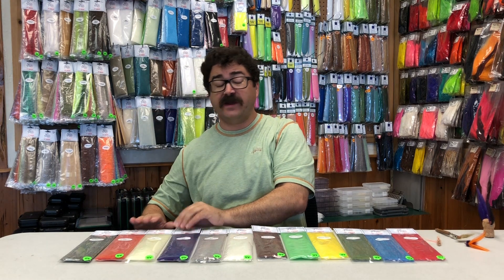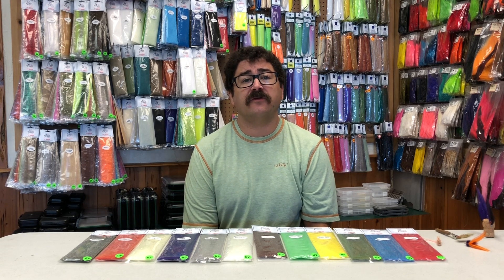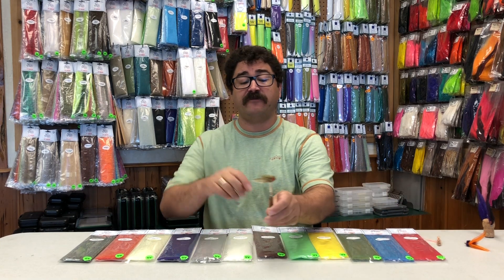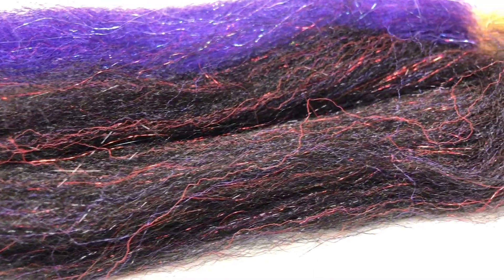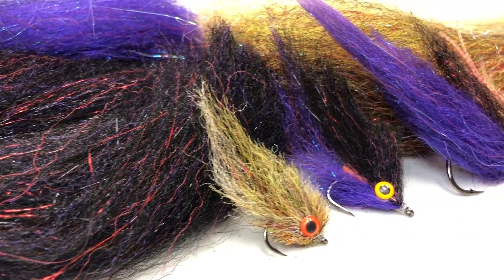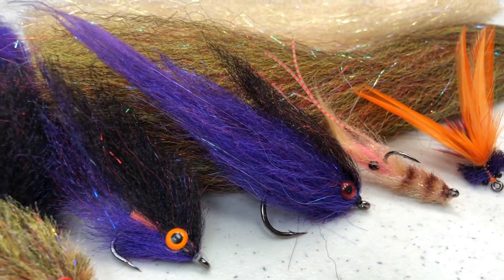These are a fantastic blend of EP fibers with EP Sparkle, all blended into one material. So it makes tying your flies just that much easier — you're skipping steps, adding the flash in between your fibers. Makes really nice baitfish patterns with really subtle flash in different colors. You can do big or small, combine it with other materials, do classic crab and toad patterns, and really tight-bodied shrimp and crab patterns.